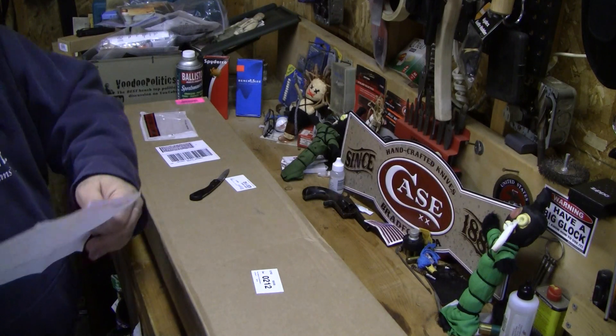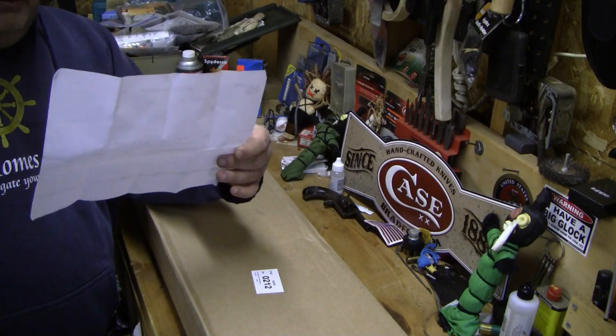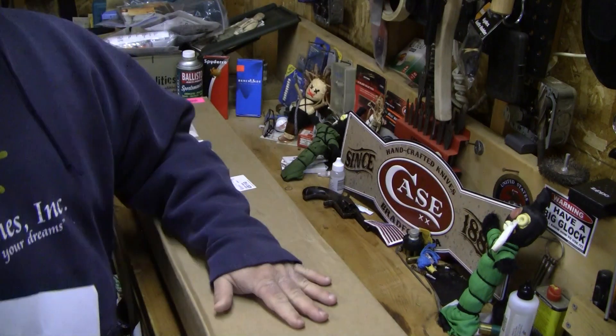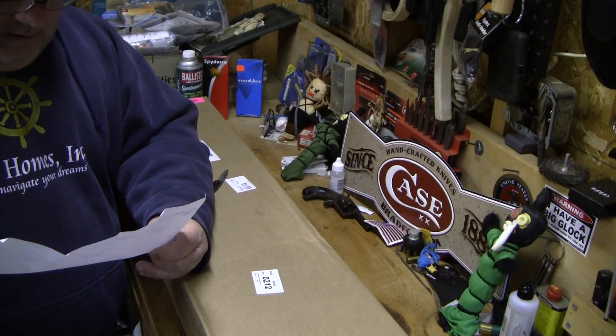I've got the invoice here. By the way, it didn't cost me anything — I don't owe them anything. And this was not still under warranty. So God bless them.